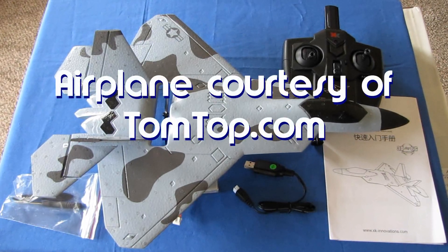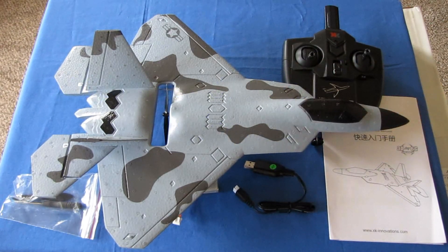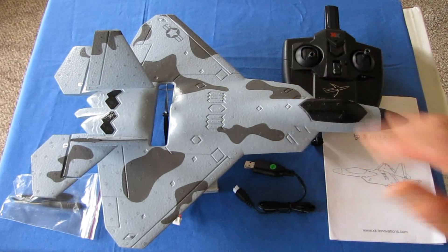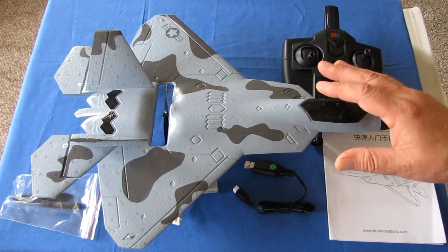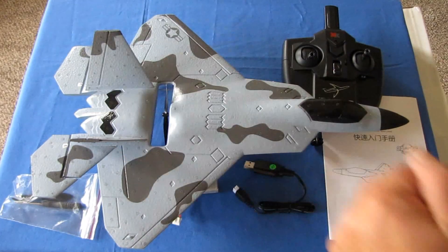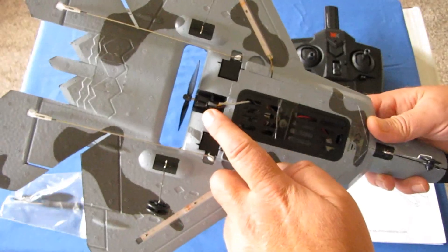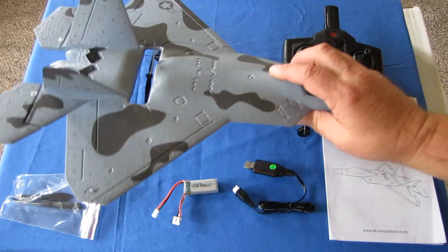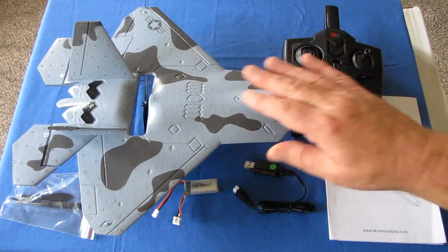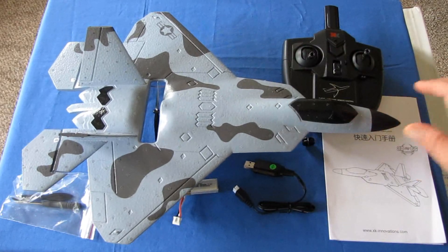What is the A-180? Well, looking at it you can tell right away that this is a flying model of the F-22 Raptor. What's special about this particular airplane is that I've reviewed quite a few F-22s before, but all the others were a little bit smaller — about two-thirds the size of this — and also had brushed motors. This one actually has a brushless motor to improve durability, and you also get more power using a brushless motor.